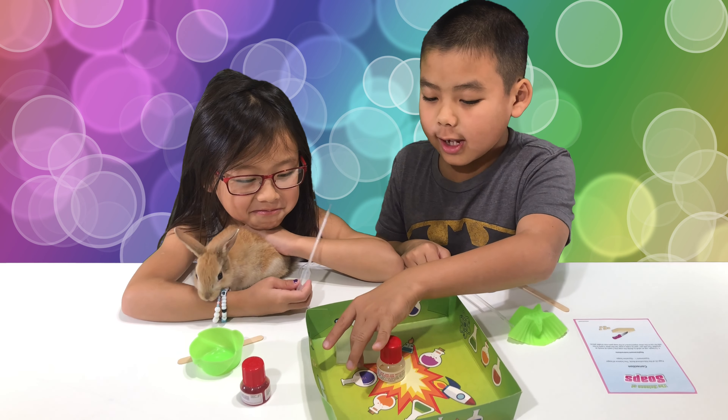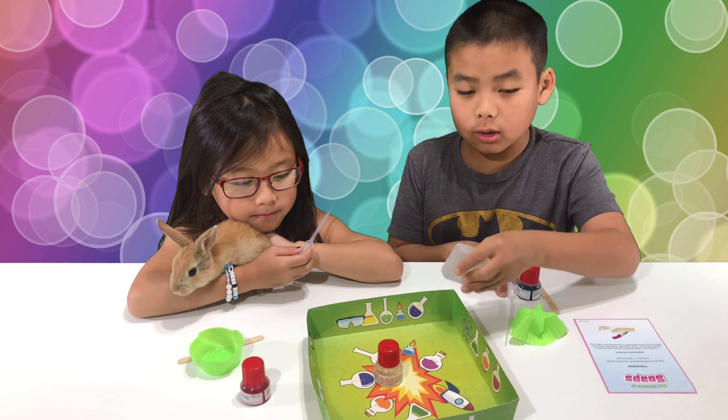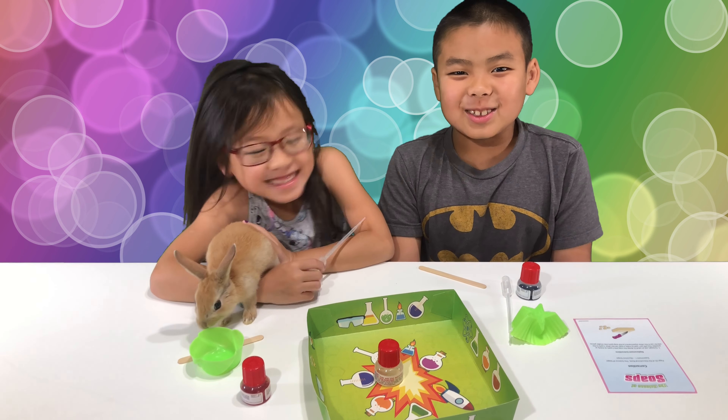So step one, we have to cut the soap in cubes. Get an adult to do it.